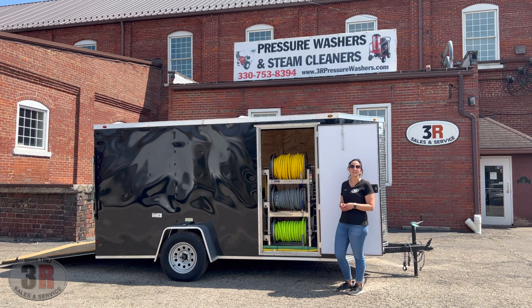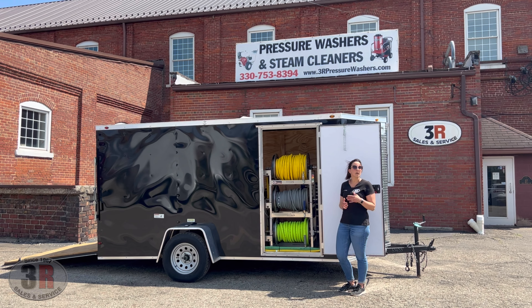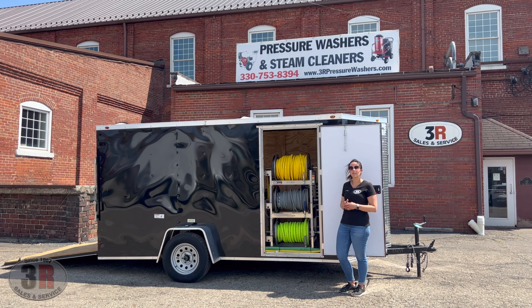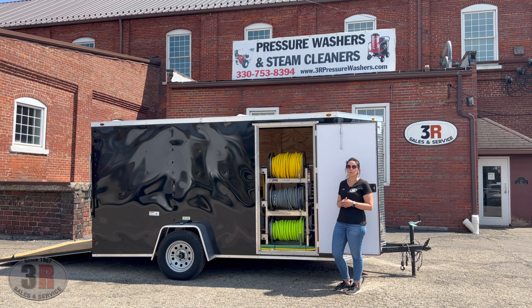Hey guys, it's Ashley with RE-R Sales and Service. Today we're taking a look at a single axle enclosed trailer. This is a 12-foot trailer that was provided by our customer — he brought it up to us, we did the install, and he'll be here to pick it up tomorrow.